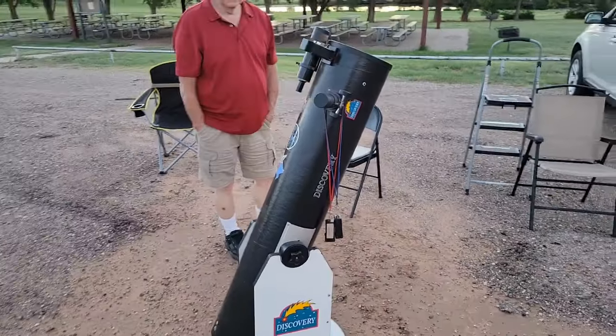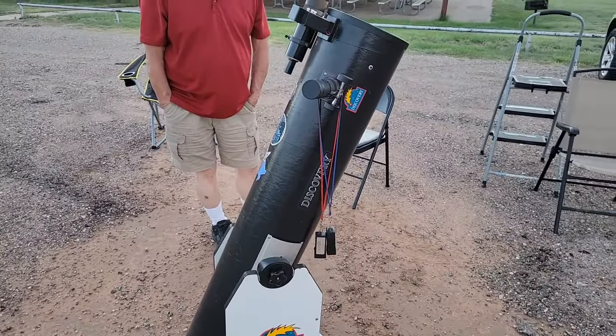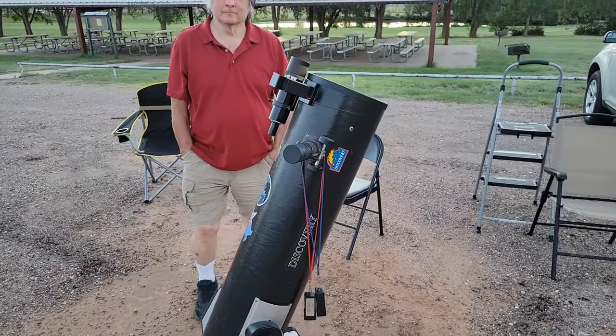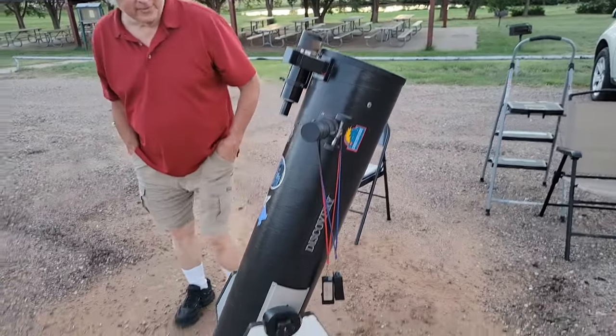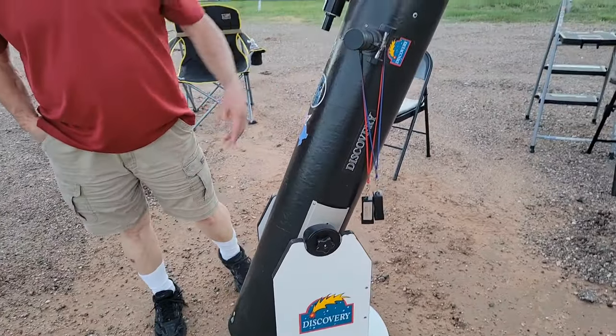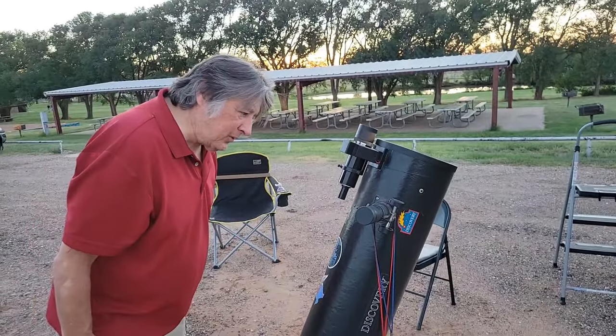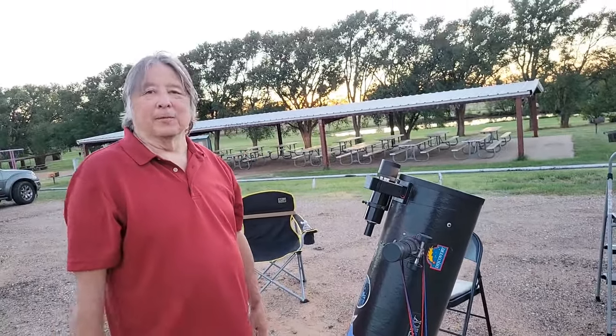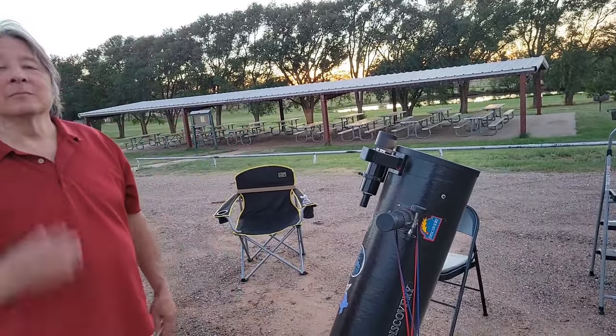Here's our president and this is his scope. It's a manual scope with an 8-inch mirror. It has a zoom eyepiece on it, so it goes from 28 millimeters to 12 millimeters. That works out to be somewhere between 40 to 150 power.